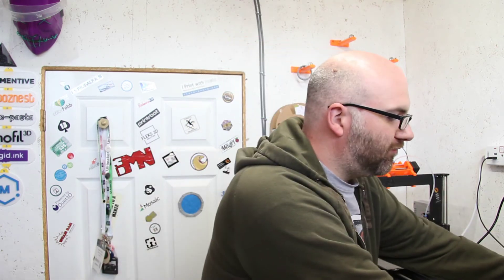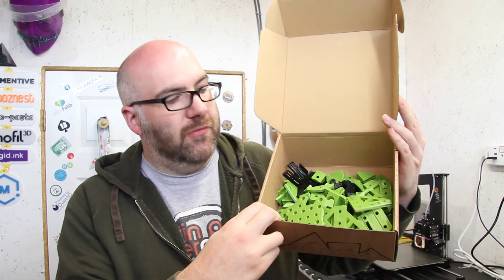Those are basically the main IDEX-specific parts, as I'll be using a lot of standard D-Bot parts for the rest, and I've got quite a lot of those printed. I'm fairly confident we're at the stage where I can actually disassemble the D-Bot. It's going to be a bit of an emotional day — it was my first scratch-built printer and it's done really well — but we're going to be kicking things up a notch with this IDEX printer.